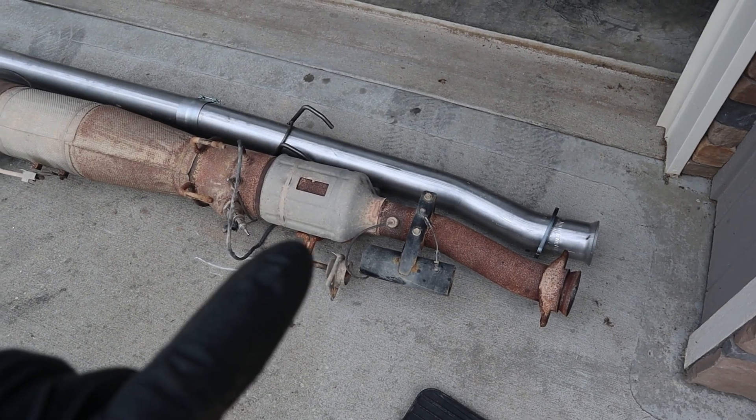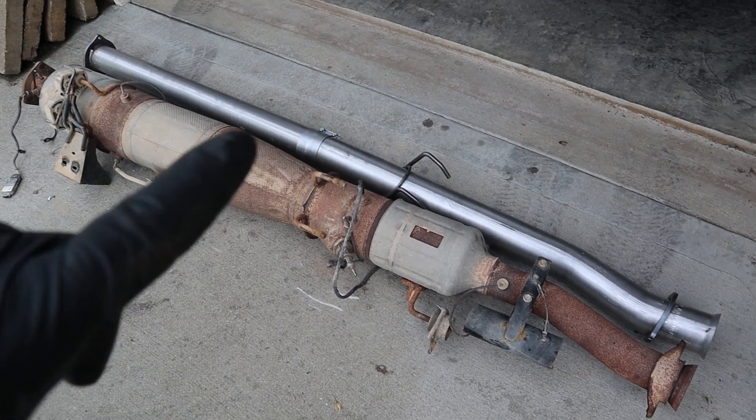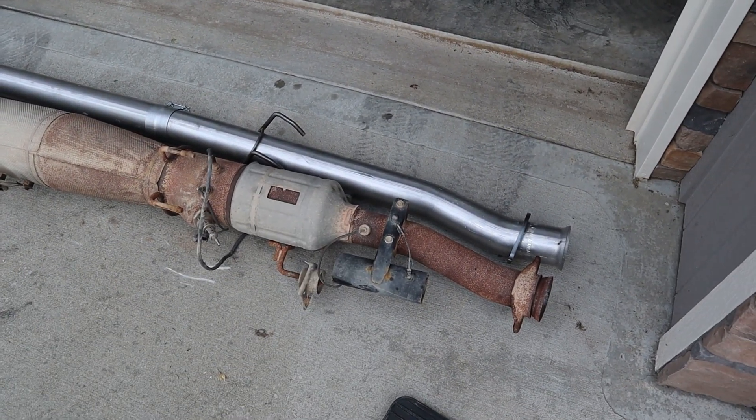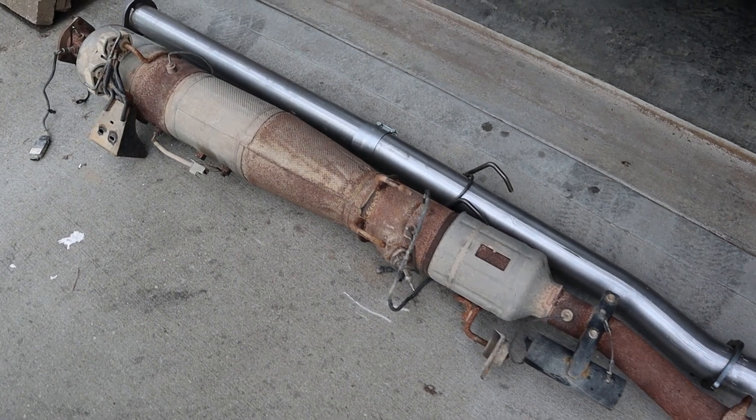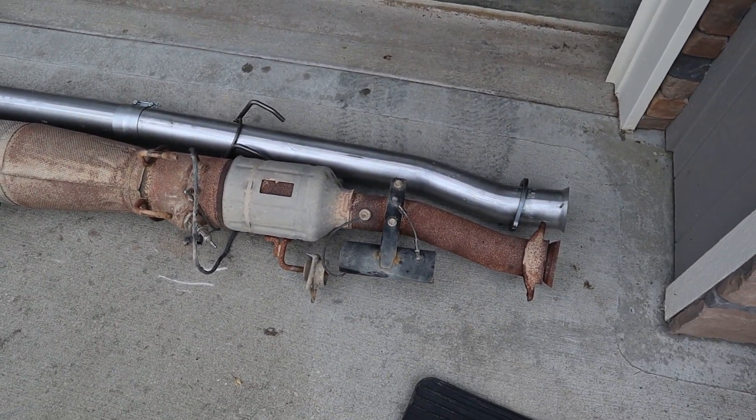Here I have the DPF removed from the truck and the new delete pipe that's going to be installed. Just to show you the size difference — what's being taken out versus what's getting put back in.